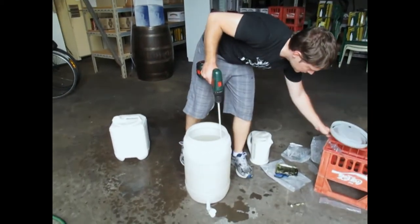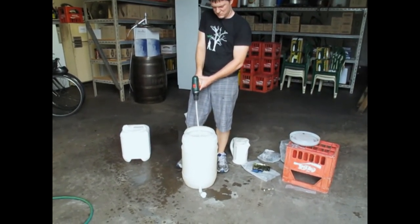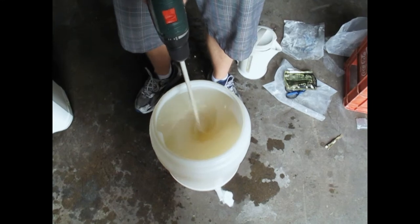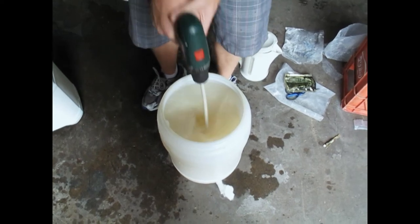Put your paddle into the end of a cordless drill and stir vigorously for 5 minutes. You can do this by hand, but a drill makes it much easier and helps you achieve a lot more aeration. The more oxygen you can get into your wash, the better your yeast will perform. You should be able to get a vortex like you can see in the images here.